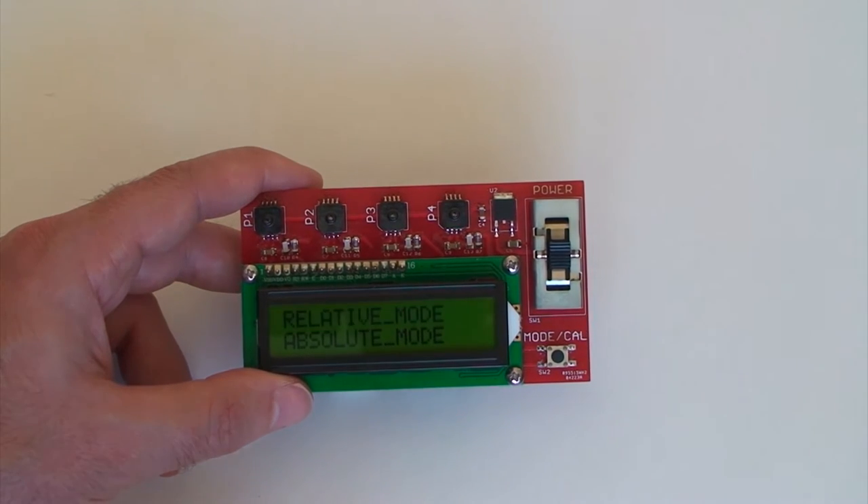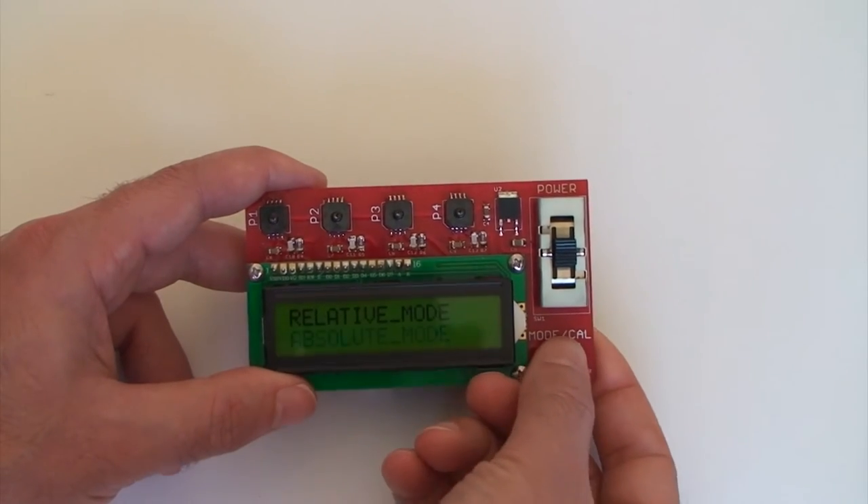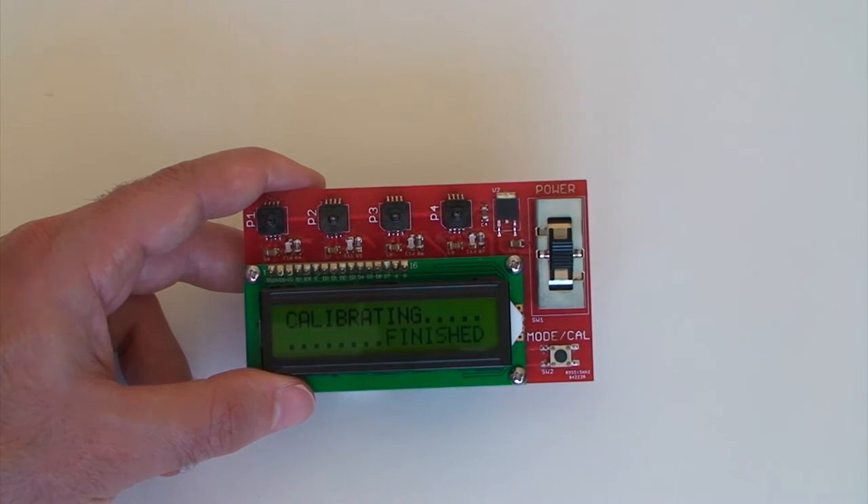So we can calibrate for relative mode or absolute mode. Let's go for absolute mode — just hold it down and the screen starts calibrating.